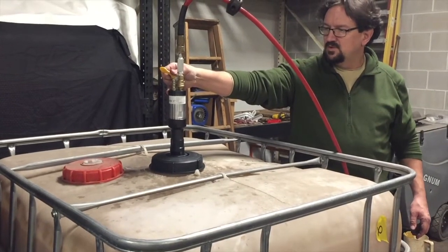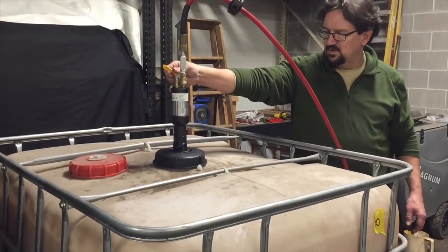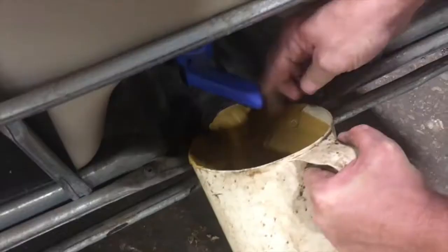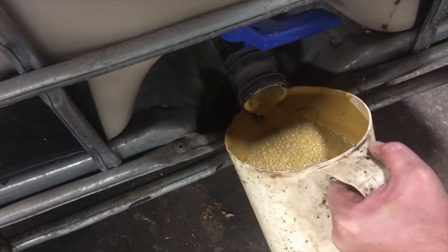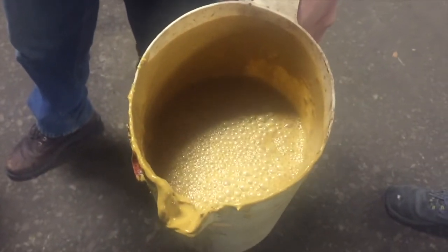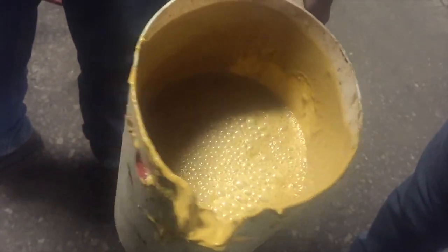One picture — in this case a video — is worth a thousand words. Let's see the Evenmix in action. Now see the consistency of the corn gluten after mixing is complete, only about 5 minutes later. The corn gluten granules are thoroughly mixed with water and the mixture flows freely.